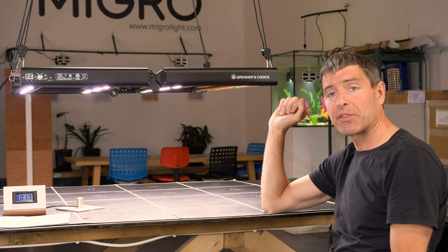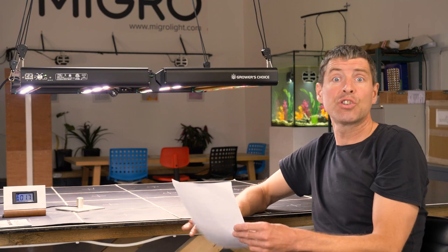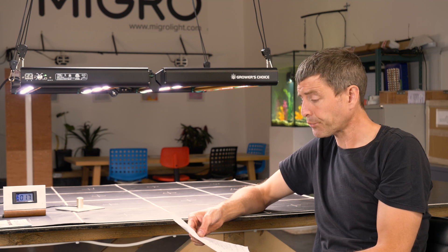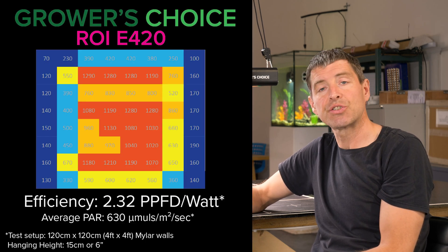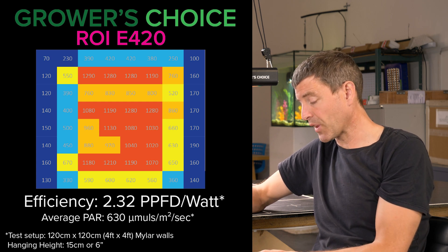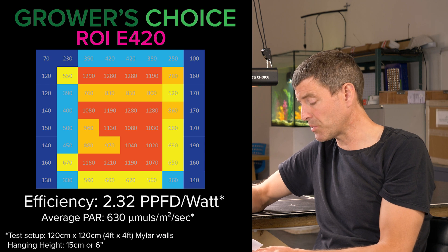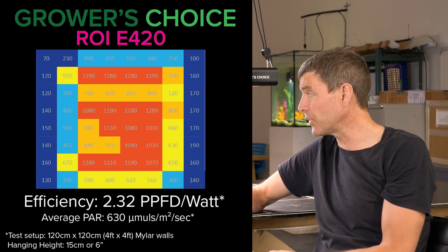I did the test on a live show a couple of weeks ago and tested the light live — it turned out very well. Hung it over a 4x4, 120 by 120 centimeter area, it clocked 397 watts consumed, and the average PPFD over that 4x4 was 630 micromoles, which is a nice level. Efficiency was very very good at 2.32 micromoles per joule, which is exactly what we're expecting from these new-to-market bar lights.